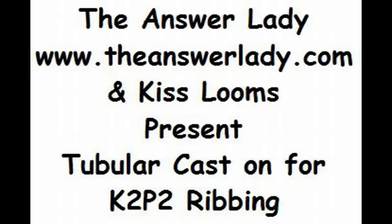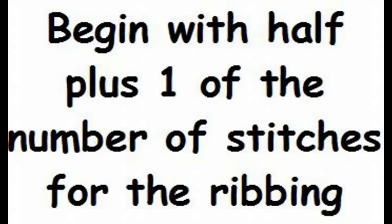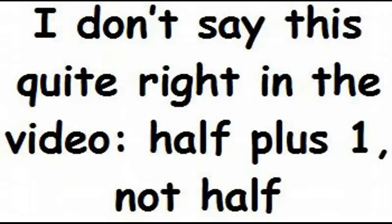In this video we'll discuss working a tubular cast on for knit 2, purl 2 ribbing. The advantage of the cast on is that it doesn't show very much at the bottom, as a row of chain stitch cast on or e-wrapped cast on stitches would. And it's not very difficult to do.